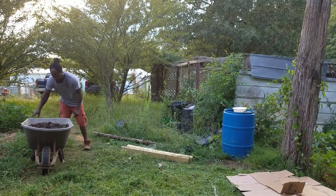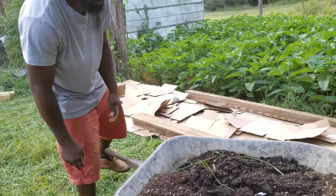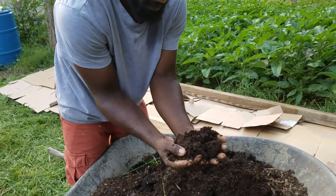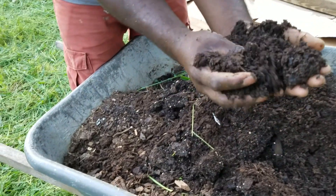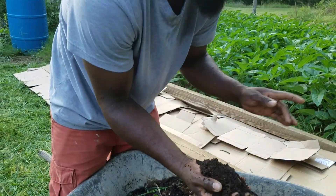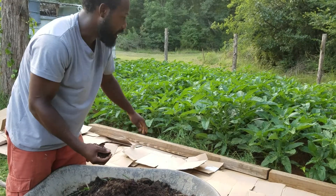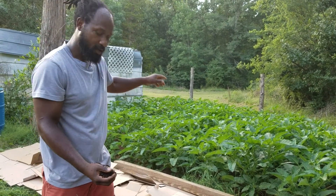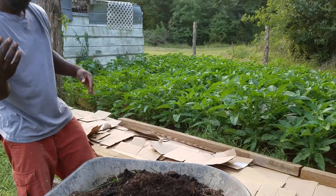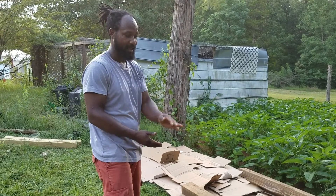I have a wheelbarrow of broken-down wood chip. This stuff has been sitting for quite a while — as you guys can see, it's broken down all the way. I'm going to be putting this on the bottom of the bed, and once I lay this on the bottom, I'm going to come back and lay my chicken and goat compost on the top. I'm going to lay this out, and then we'll show you guys how we go ahead and get the compost out of the chicken coop.